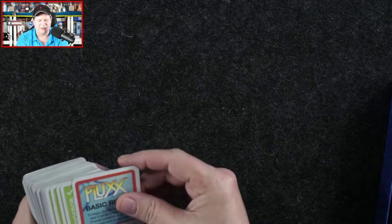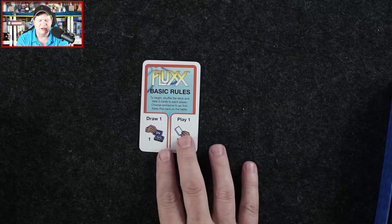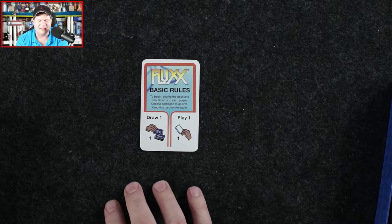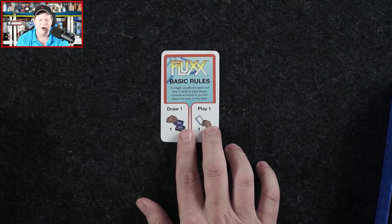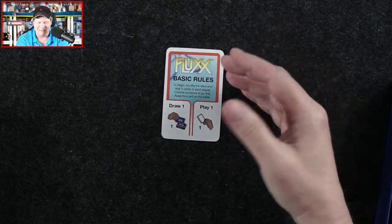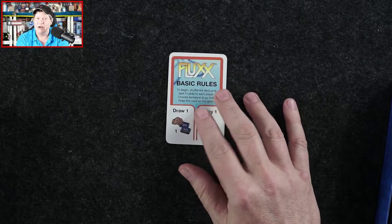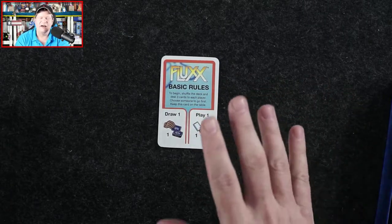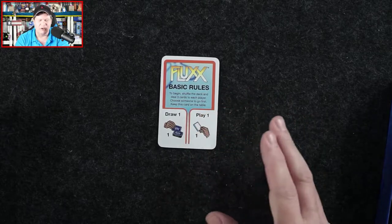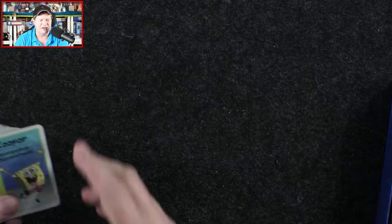Here we have the Fluxx basic rules card: to begin, shuffle the deck, deal three cards each player, choose someone to go first, keep this card on the table — draw one, play one. That is the basic rules. But as the game states, these are going to change as new rule cards come into play.